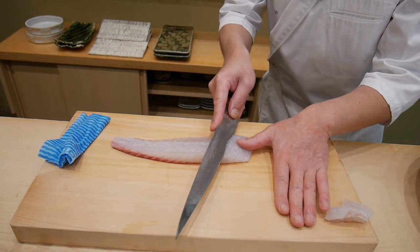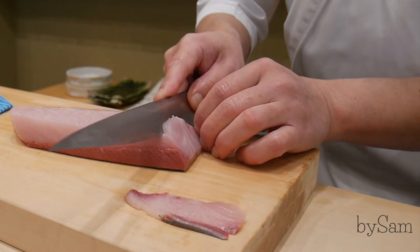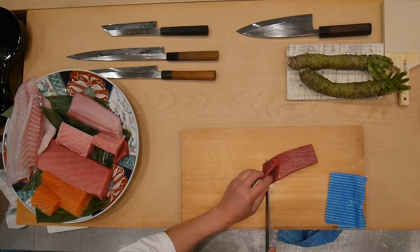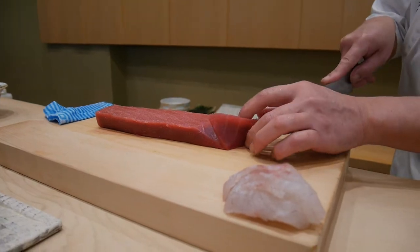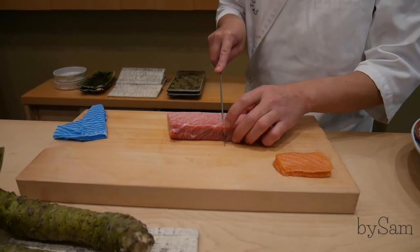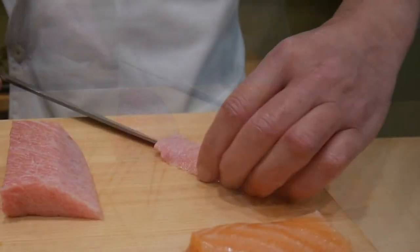Okay. And for the sushi, from this part, slowly, slowly, slowly, slowly, and pull. And cut it to this side. I can start from this side — see? All apart. It's a little bit tough meat, so I just cut it like this.